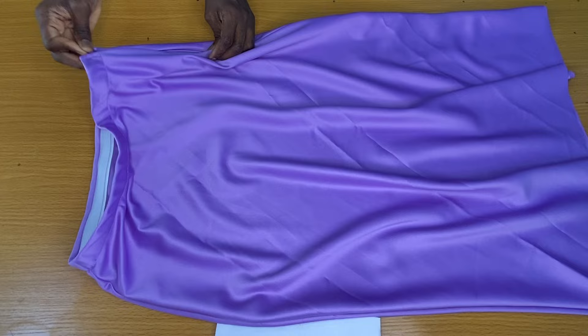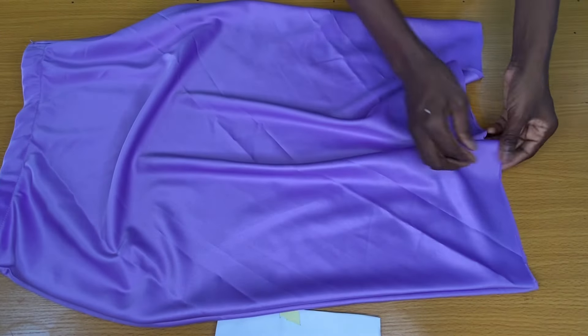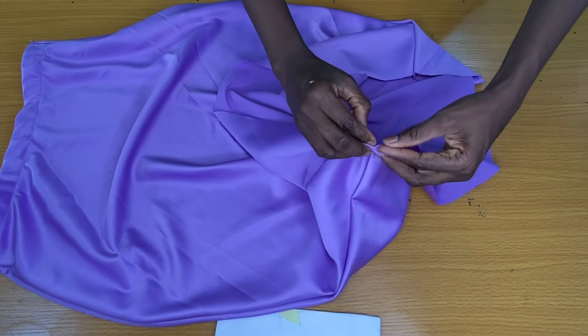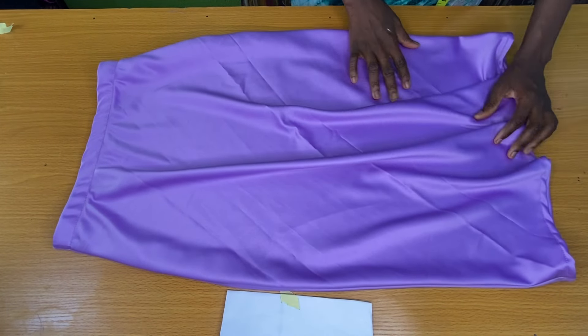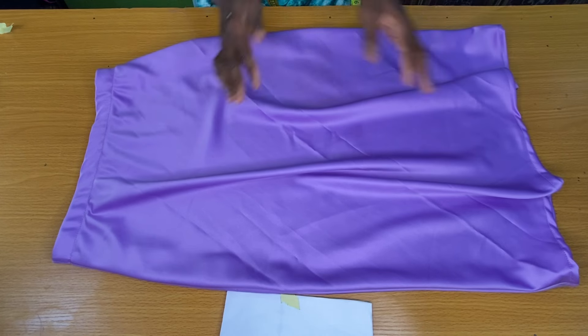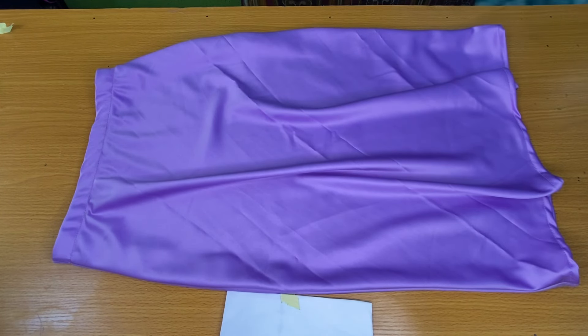The zipper has been properly secured and the final step is to secure the hem of the skirt by folding it half inch in and further folding it in by half inch all through. This is the final outcome of the skirt. I hope this tutorial was helpful — you should give it a try. If you are new to my channel, kindly subscribe, share, and like my tutorials. Bye for now and see you in my next tutorial.